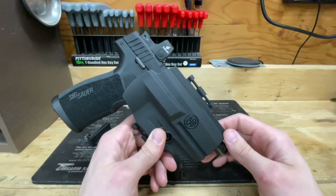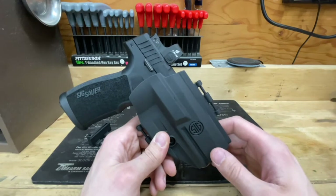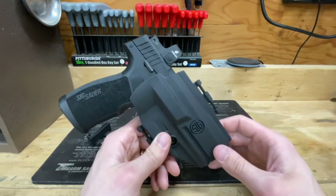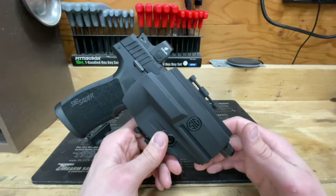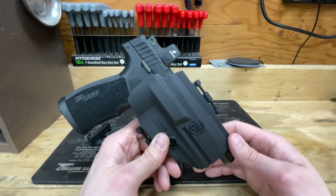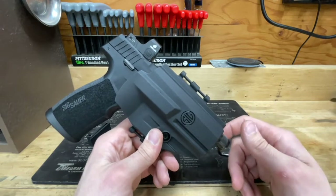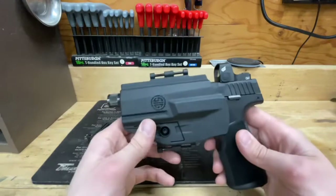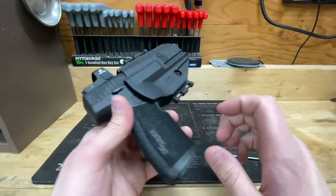SIG Sauer does offer one other holster for the P322 — a paddle-type OWB — but it's double the price of this one. At the time I just didn't want to spend that kind of money on a holster for my P322. I can't attest to its quality, but if it's anything similar to this, I don't know. Holster options are slim for the P322 unless you're having something custom made through a Kydex or leather maker.